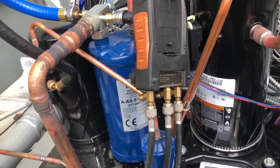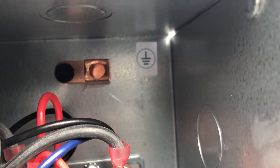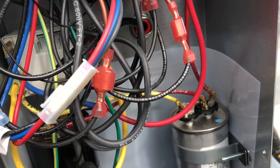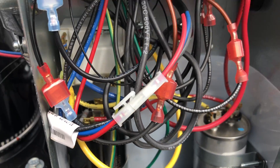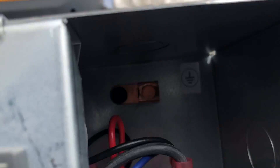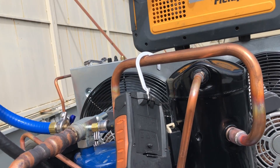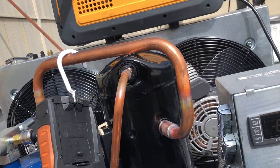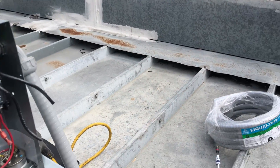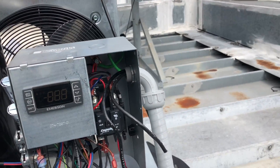I used to call them Copeland condensing units - I guess it's Emerson now. But this one came without the ground lug nut - it's got the ground lug but it's missing the screw, and I've looked all around in here and it's not in there. Thanks Emerson - you guys still suck. I'm always harvesting and keeping little pieces. I actually had one for that, so that's back together. Finishing up this wiring.